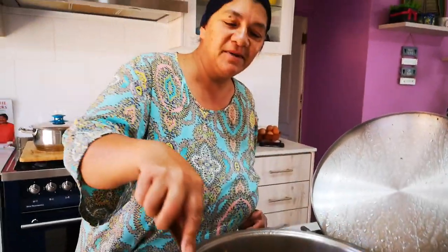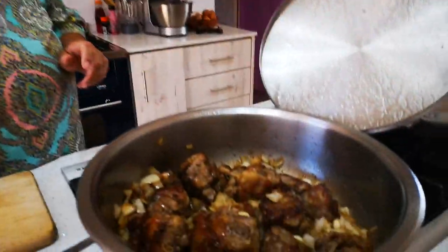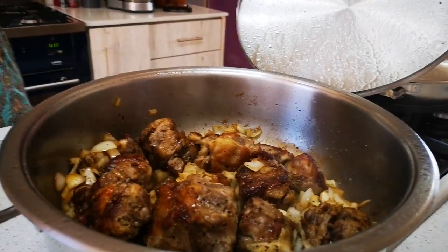Hello everyone, I hope you're all well today. As you can see, I'm very happy today cooking with my assistant.